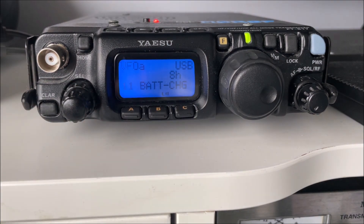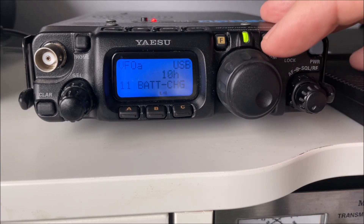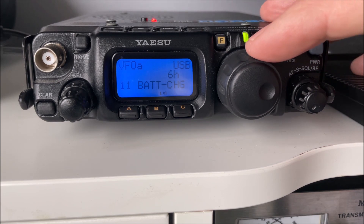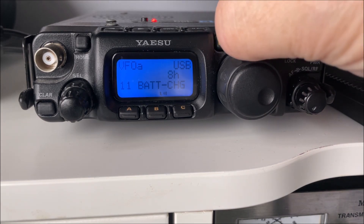You're looking for menu number 11 — Battery Charge. For the 817 with a 1400 milliamp hour battery, an 8-hour charge is spot on. I'm not sure what it is with the 818 — perhaps someone can tell me in the comments. If you need to change the charge time, just use your VFO — you can see 10 hours, 8 hours, 6 hours as options. 8 hours is spot on for this battery with this radio. Press and hold the function button again to come out of the menu.